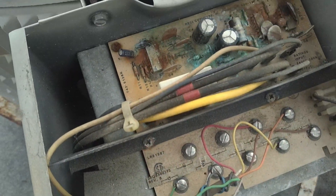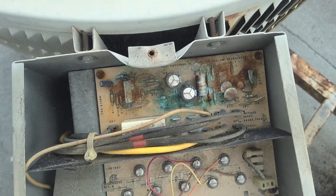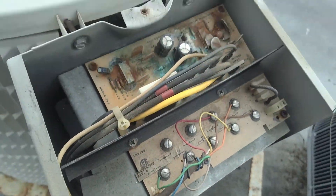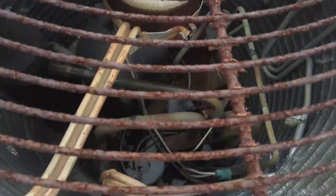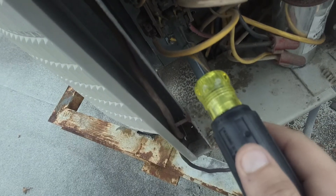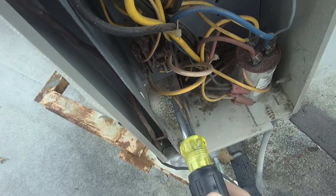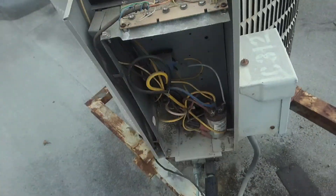Look at that nice control board right there. Oh yeah, baby. Looking good. Looking good for your age. Surprised you even still work. Alright. Bad contactor.